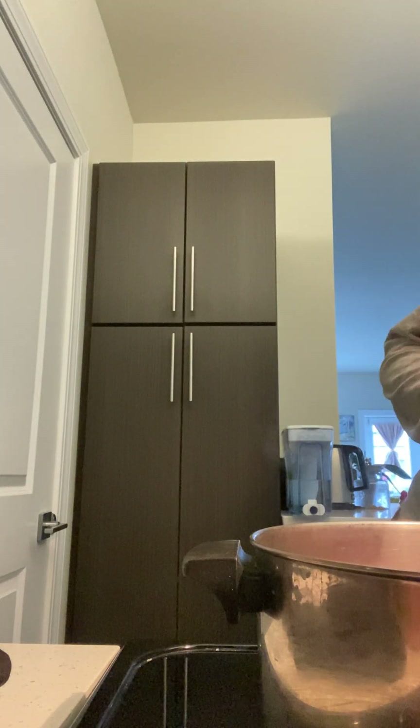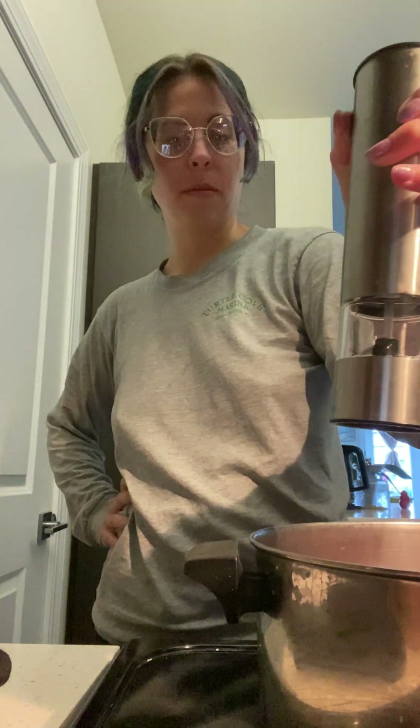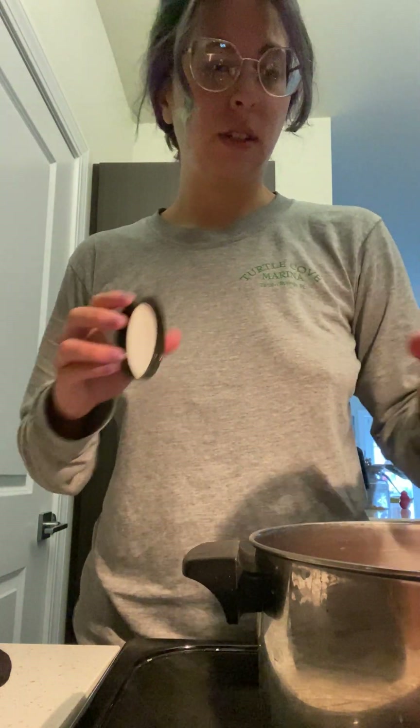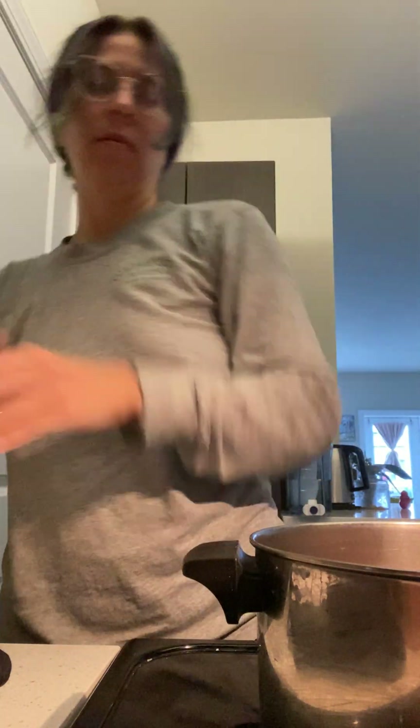So now that that's going, let's add our seasoning. We've got salt, paprika, cumin, chili powder. I don't measure and I will never measure spices — anything but my heart. Garlic and onion powder.